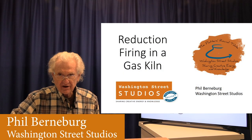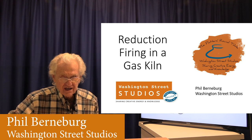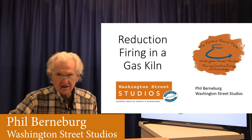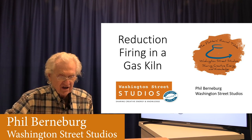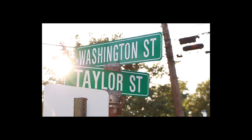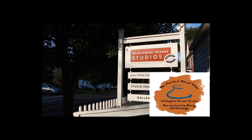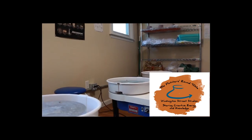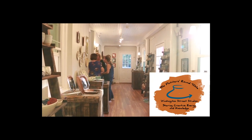Welcome to another session of the Potter's Roundtable from Washington Street Studios in Bolivar, West Virginia. We're surrounded by the Harper's Ferry National Historical Park. I'm Phil Bernberg, and today's topic is reduction firing in a gas kiln. Welcome to the Potter's Roundtable, a monthly podcast where we share our passion for the ceramic arts and a collection of topics specific to potters. Remember to subscribe so you don't miss a single episode.